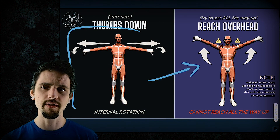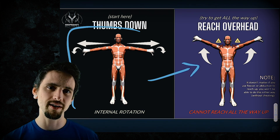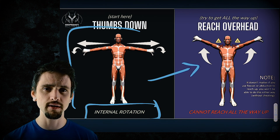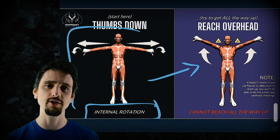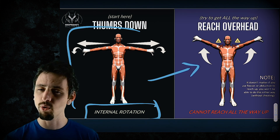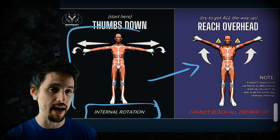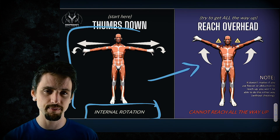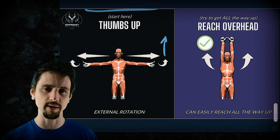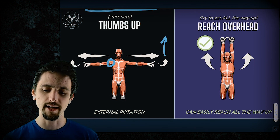We began this video with a little test. We turned the thumbs to point down, and then we tried to reach overhead. Why didn't that work? It didn't work because we are internally rotating the glenohumeral joint — that's your shoulder joint. With internal rotation, when you try to reach overhead, there will be maximum compression of the subacromial space. There's more compression, and you physically cannot perform the activity. When we turn the thumbs up and externally rotate the glenohumeral joint, we're creating space, minimizing compression, and then we can reach all the way overhead easily.